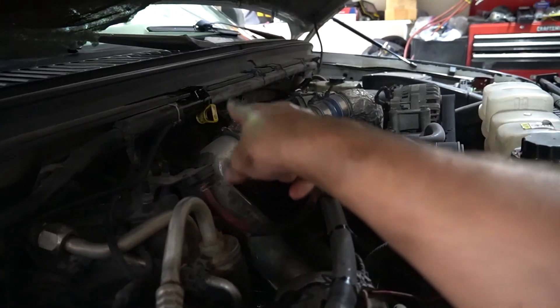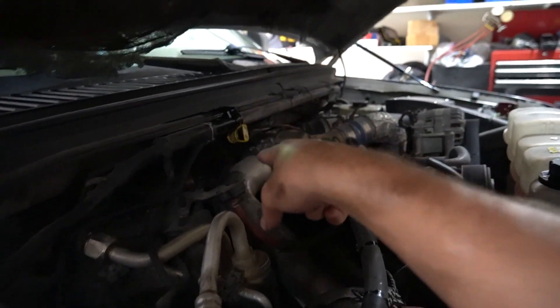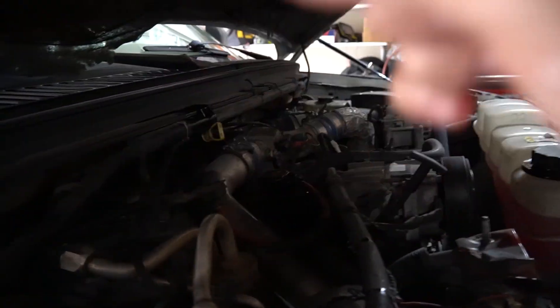First, we're going to start off by unscrewing the thing and draining it. But secondly, we're going to go ahead and check it. And also, this is where we're going to fill it at as well — right there where that yellow is. We're going to pull it out, check it, and then we're also going to stick a funnel in there and fill it up.